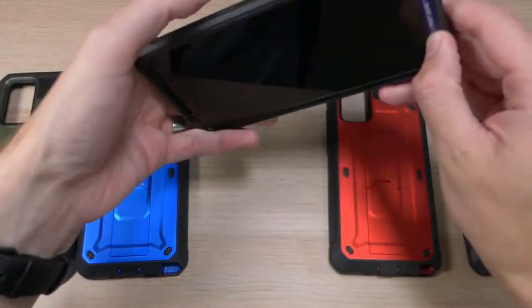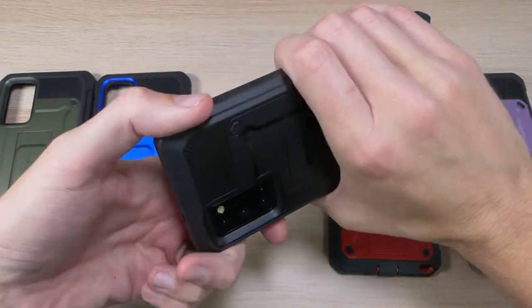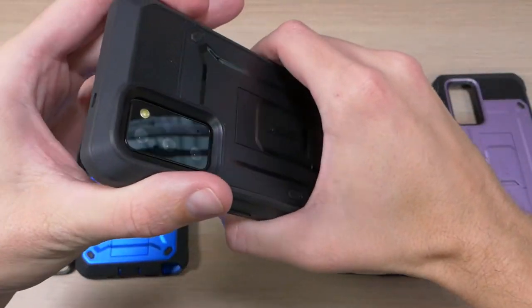On the sides we have this textured grip that goes on both sides, which allows you to hold the phone very comfortably. It lets you grip it so that if you're holding it, it's not going to be going anywhere.